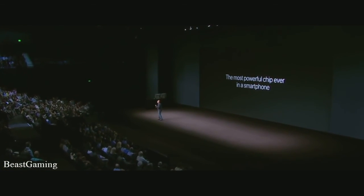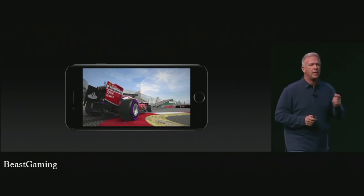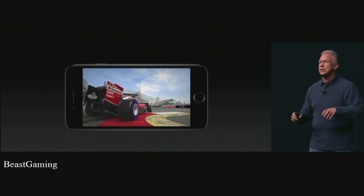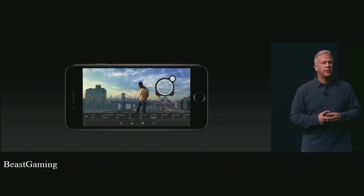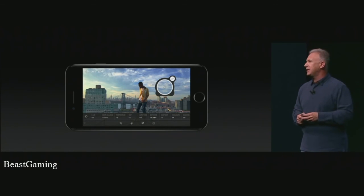A10 Fusion is going to enable apps and titles simply not possible in mobile devices before. For example, F1 2016 from Codemasters — this is console-level gaming on an iPhone because of A10. It takes advantage of the GPU, delivers graphics using the wide color gamut of the display, takes advantage of the stereo speakers, and utilizes the Taptic Engine for a new level of feel when you're driving. Also, Adobe Lightroom running on A10 Fusion delivers 90% of the features for raw editing of the desktop version. Adobe Lightroom on a phone in your pocket doing raw editing — it's simply incredible.